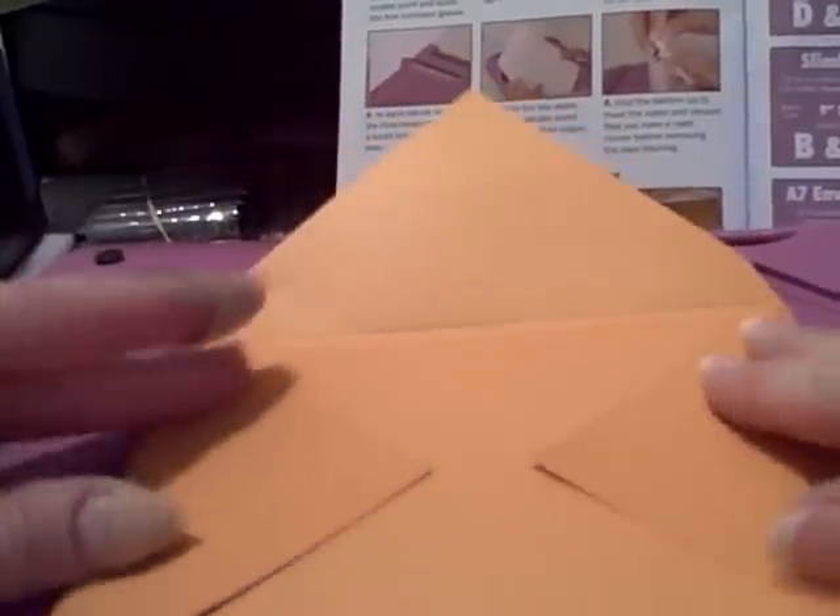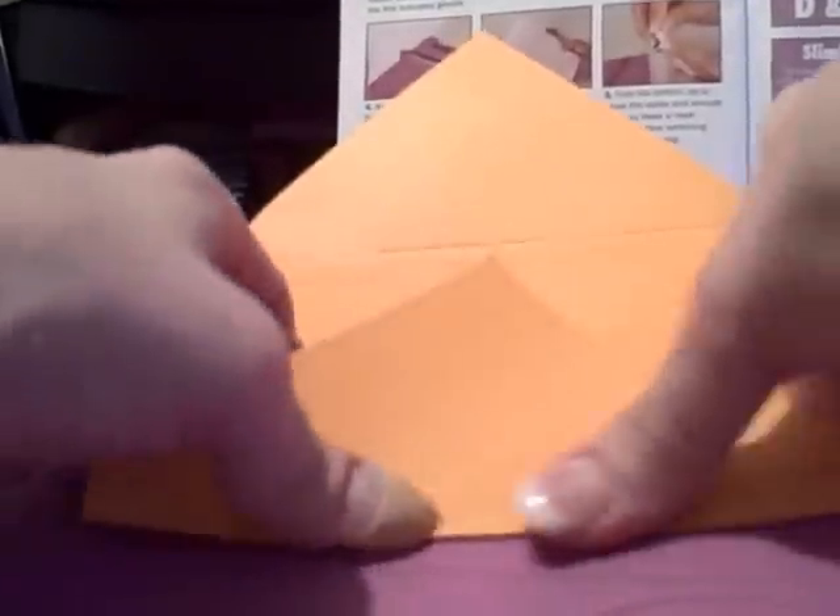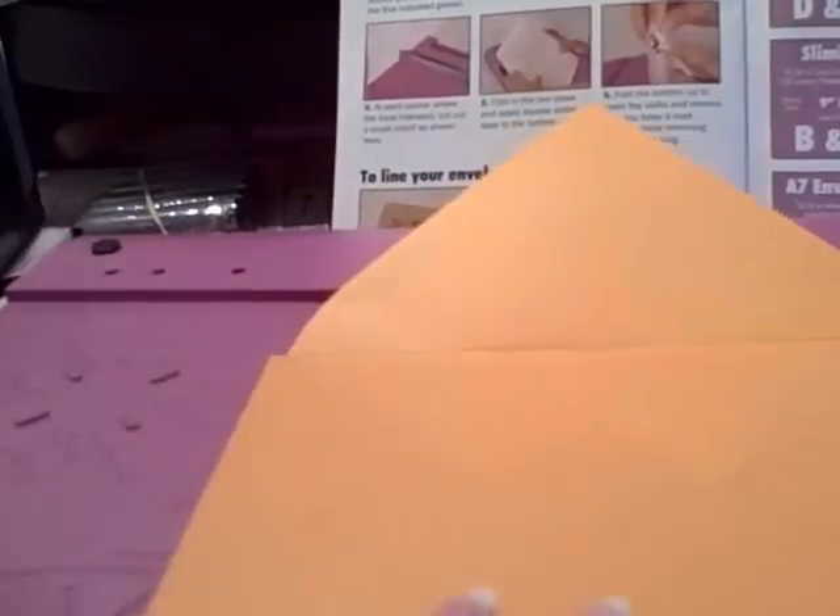So now we have scored, we have scored again, so we have eight score lines. We have rock-and-rolled to make the card keep its depth — especially with heavy cardstock, I think that's important to do — and now we've trimmed, and we are ready.